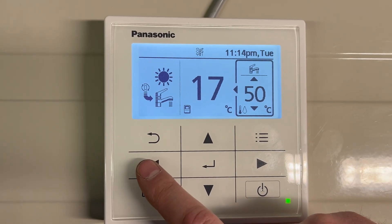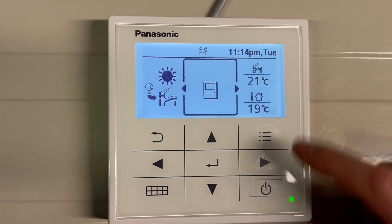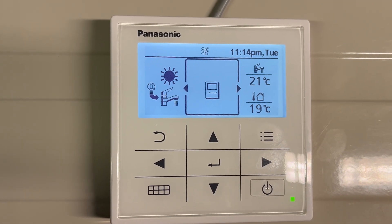If the highlight is returned to the middle screen, you can then see the actual current tank temperature.